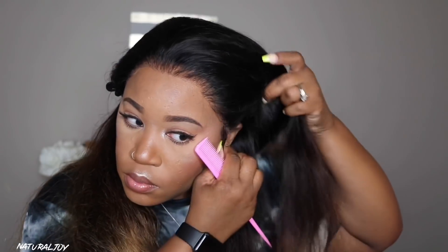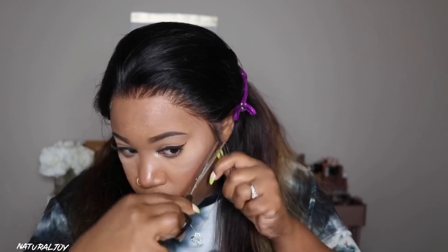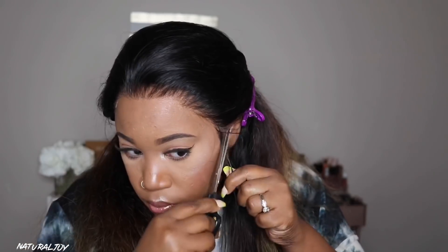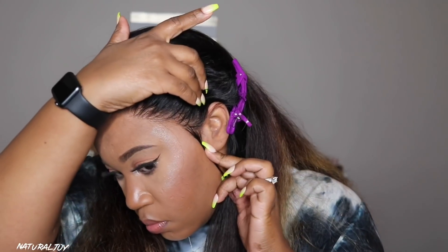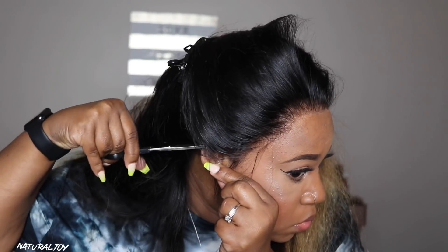After adjusting everything I noticed I'll just have to cut off a very tiny piece by the ears because a little bit of the lace is coming over. Usually I have to cut off a good amount, but this time it was fitting good by my ear. I'm going to go on both sides and make sure I cut enough off so that the lace comes by the top of my ear, because I want to swoop some hairs over on the side.